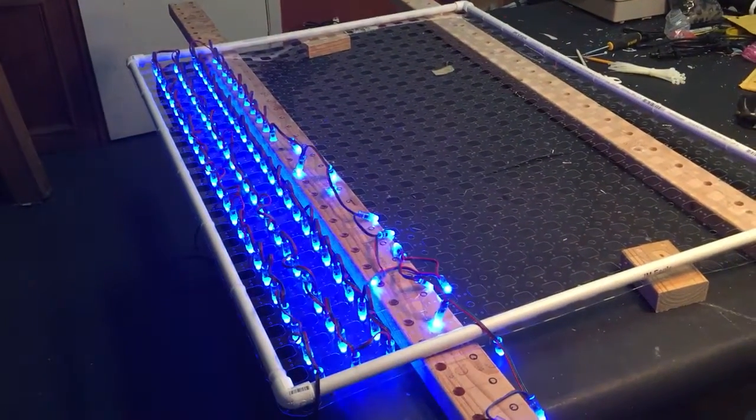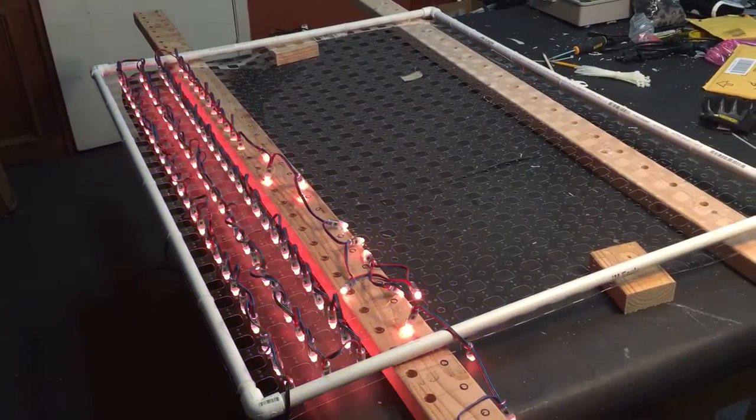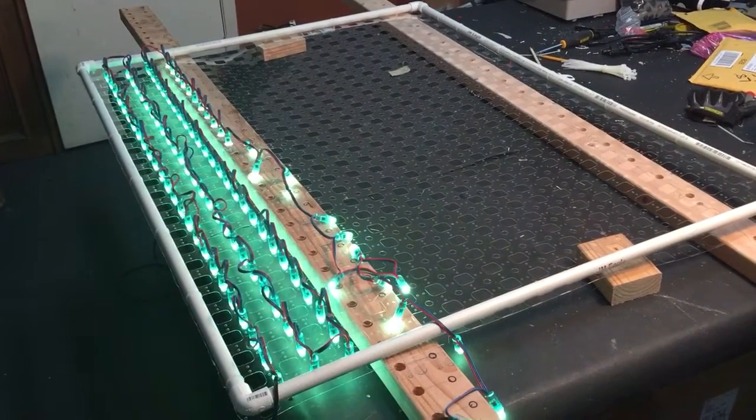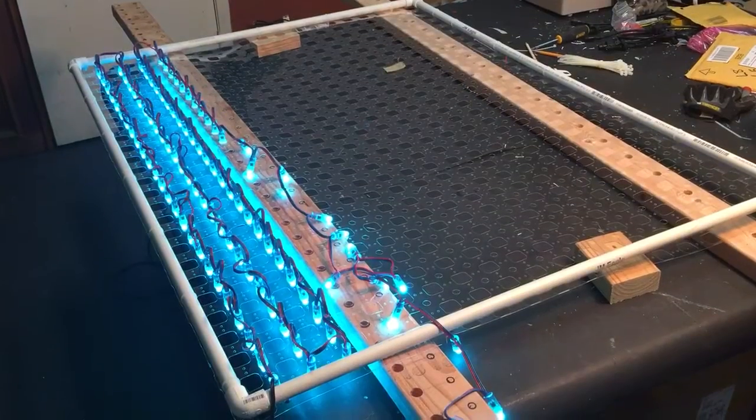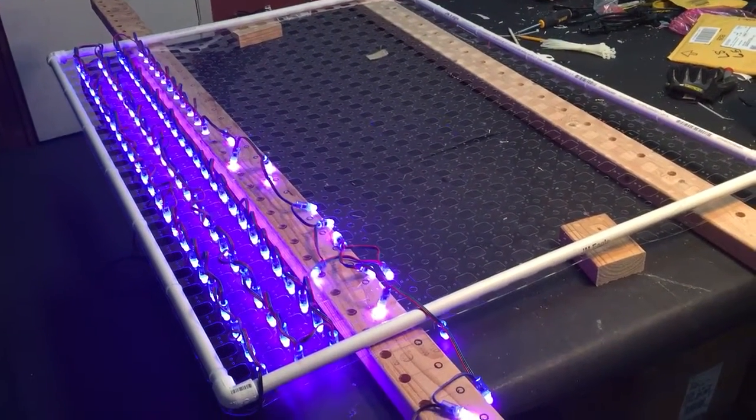I wanted to take just a minute to show you a jig I made to make it easier to pop bullet pixels into matrix material. You can do the same thing with strips from a Megatree, but after wearing out my thumb I thought I would do something to make it a little bit easier.